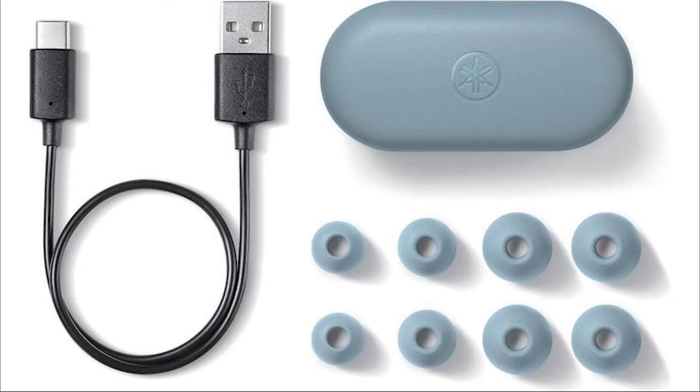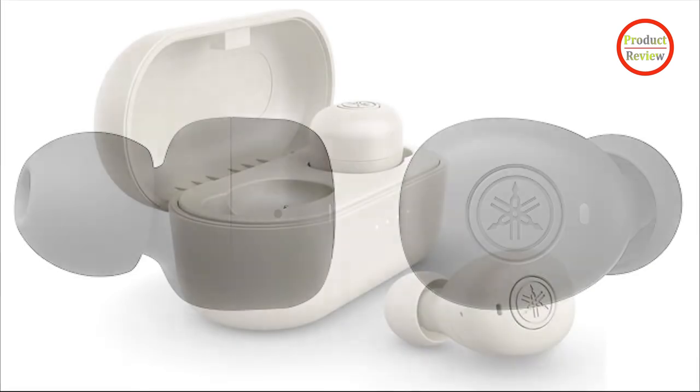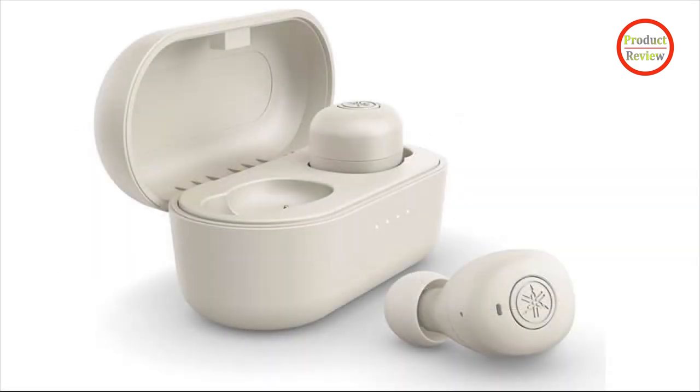The earphones don't sound thin or brittle, but they take a more even approach to the lows, mids, and highs. Bill Callahan's Drover, a track with far less deep bass in the mix, better reveals the TWE3B's sound profile. The drums on this track sound clean, clear, and accurate — they have some thump, but nothing approaching the thunder we hear from bass-forward competitors. The sound signature here is bright and clear, with lovely low-frequency anchoring.